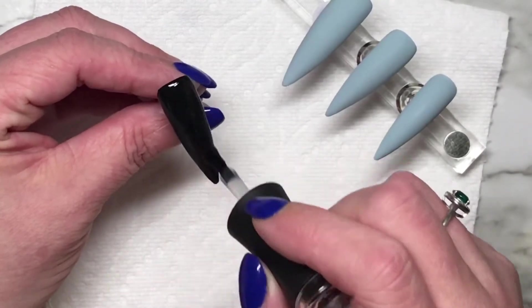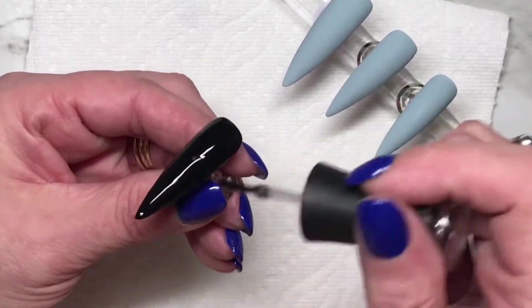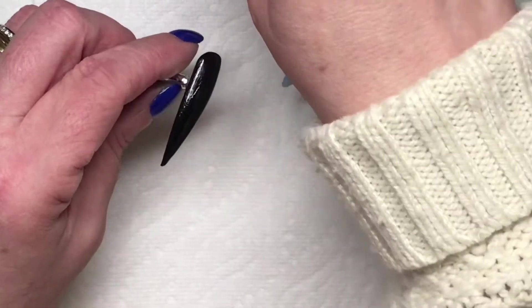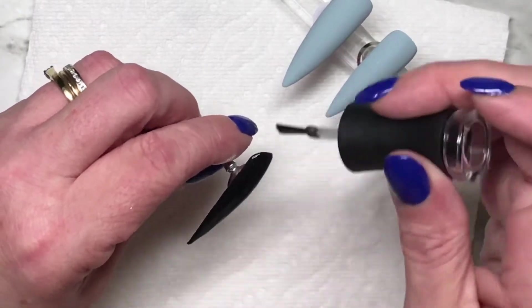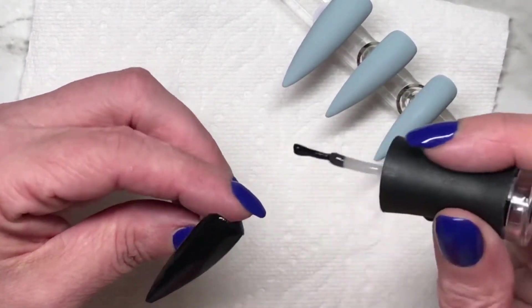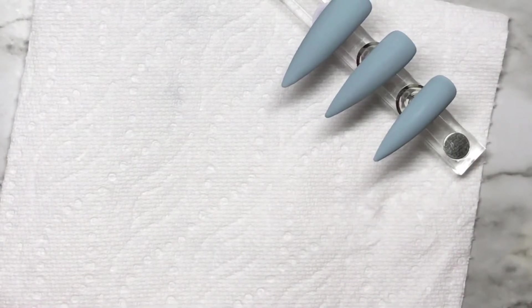I had a brain fart — Madame Glam Chrome Powder on that nail — and that's going to be it for that. The other three nails that you're looking at in the background are Russian Blue from Madame Glam, a really, really pretty blue. Top coat, cure for about 15 to 20 seconds.